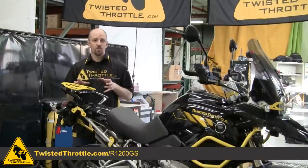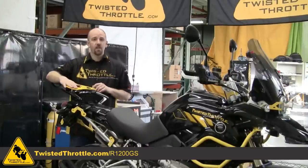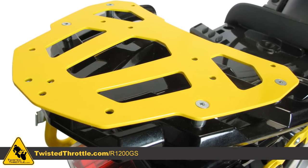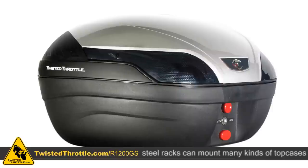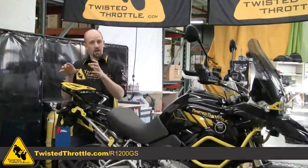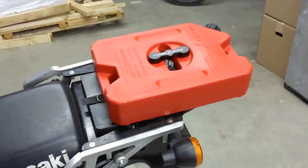If you'd like to put some top luggage on your bike, you'll need a steel rack. The steel rack provides a flat surface on the rear and also provides mounting points for common types of luggage like GV cases, Koo cases, Trax boxes, and Pelican boxes. There's even a way to mount a Rotopax fuel cell directly on top of a steel rack.